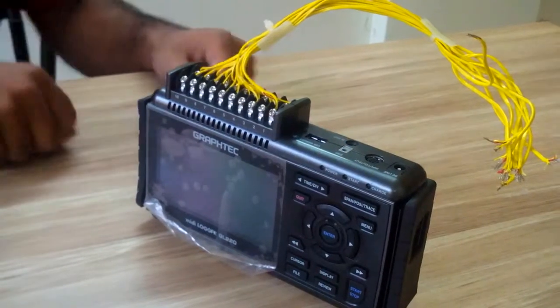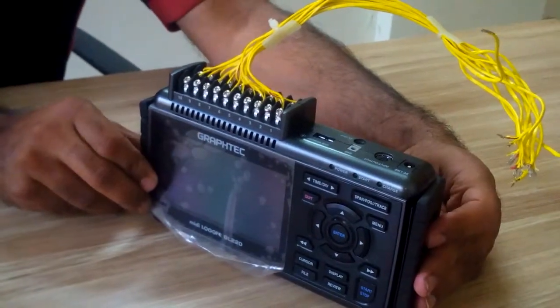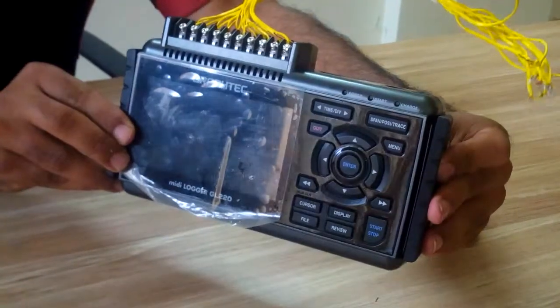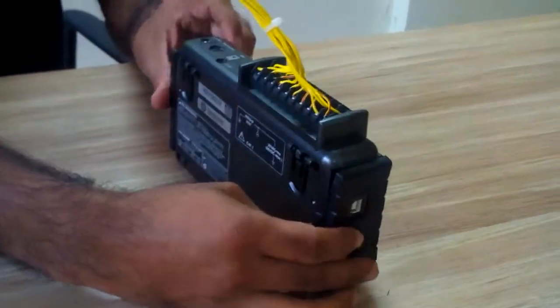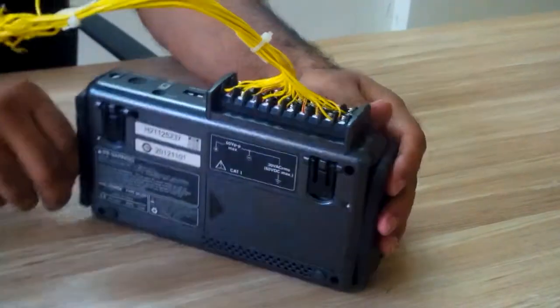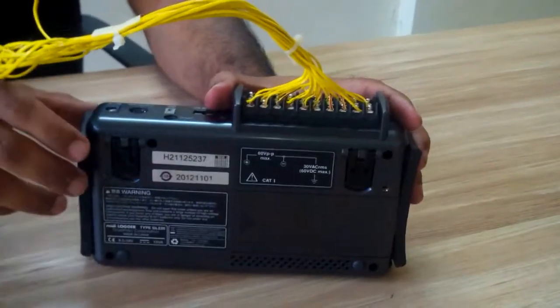Hello, this data logger is from ASHA Measurements. Let us open the Graftech GL220 data logger today. We will see how to open the data logger and check the internal memory.